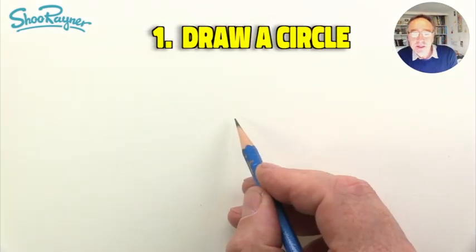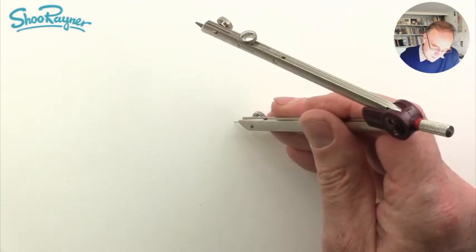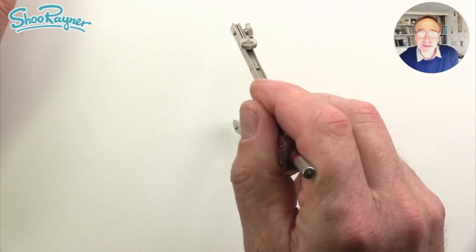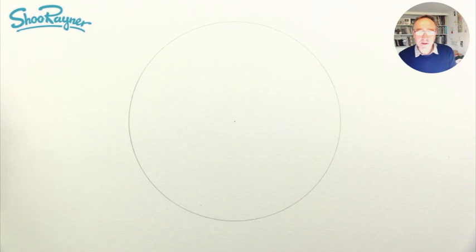We're going to need to draw a circle, so I'm going to put a little dot in the middle of the page like that. Then I'm going to put the pin of the compass right in the middle of that dot, and I'm going to draw a circle like that.